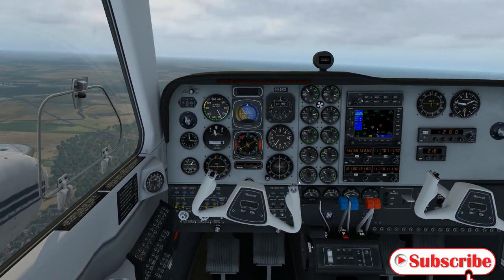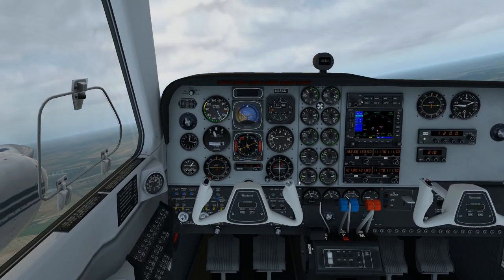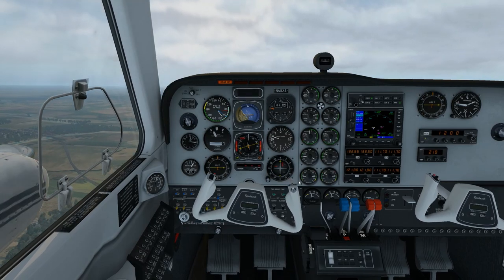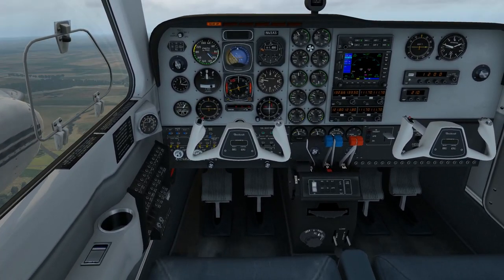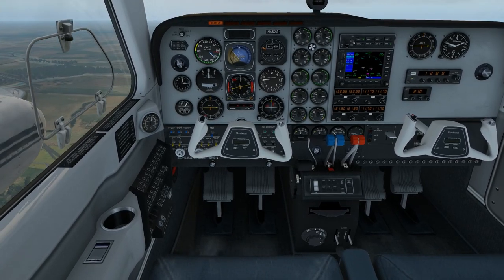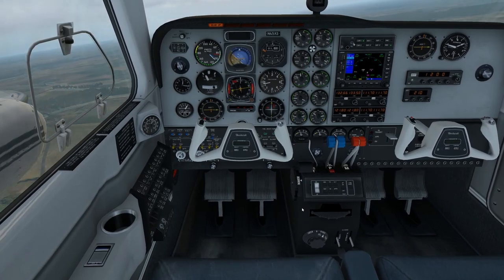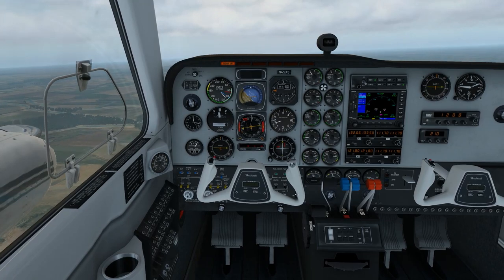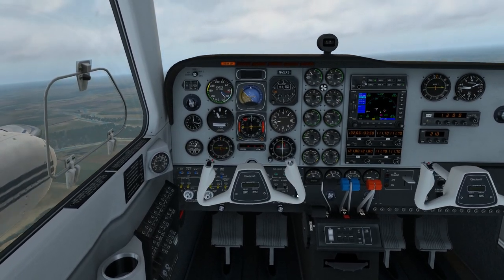We've got that reasonably well balanced. This is version 11.34 as well — not very much new in 11.34, just some bug updates and little fixes. But performance is still really good — well into the 40s on FPS flying in the Baron. I'm really happy with that — about 45 to 48 FPS I think.